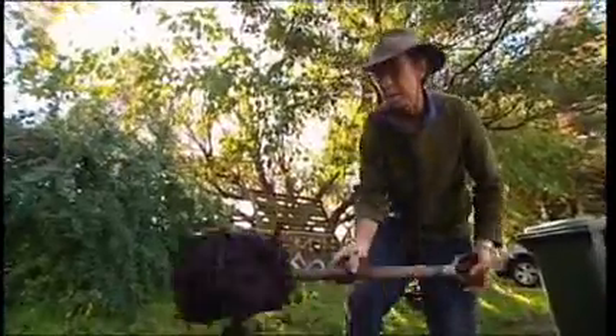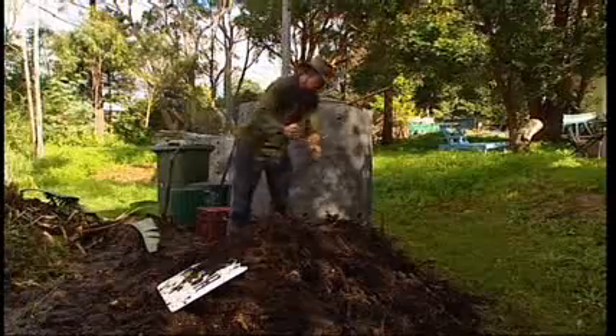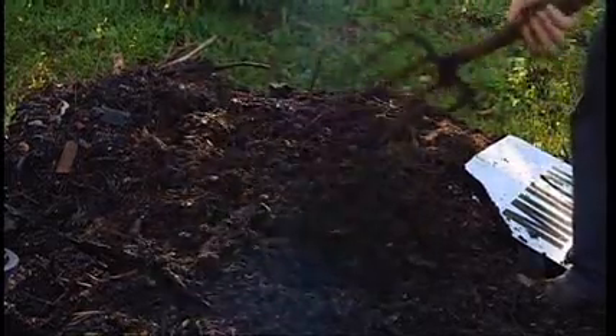Peter Rutherford is an eco-gardener and runs sustainable living workshops at Kimbrickie Recycling and Waste Disposal Centre. Well Peter, apart from the wonderful soil you get, what are some of the other advantages of worm farming?